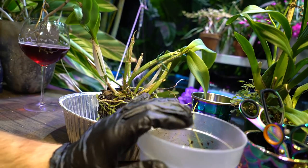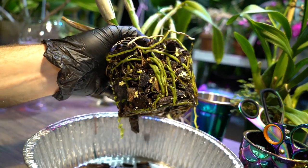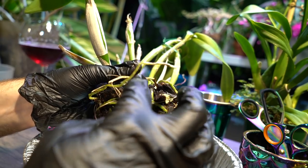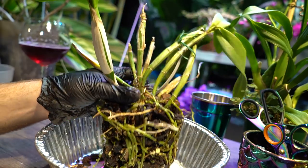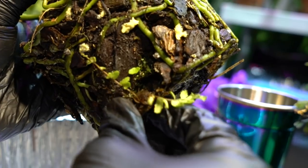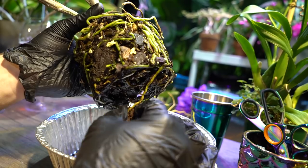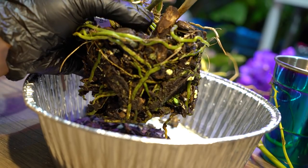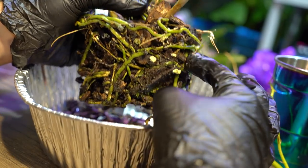Pulling this out and looking at the bottom — this is why I wanted to repot. Over time the medium decomposes and turns into a mush that doesn't drain as well. You can see these roots are very well hydrated because I gave this a really hefty soak — that gives the roots more flexibility and less risk of cracking. Oh fun, there's a fern growing in here! I'll pluck that off and do something else with it later. I'm not seeing any creepy crawlies.